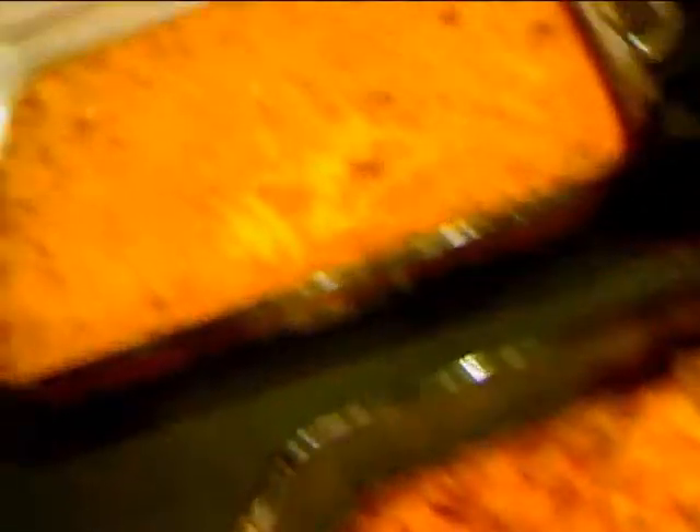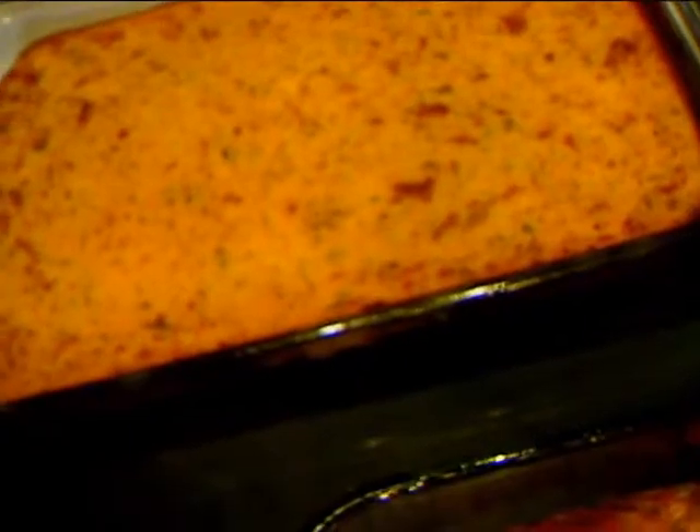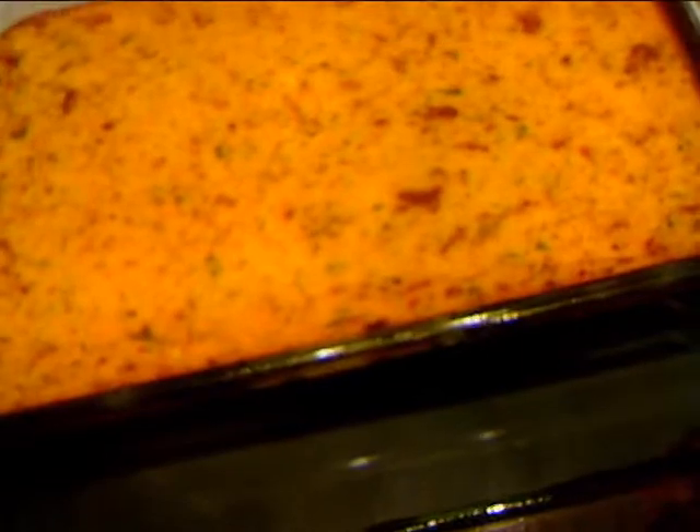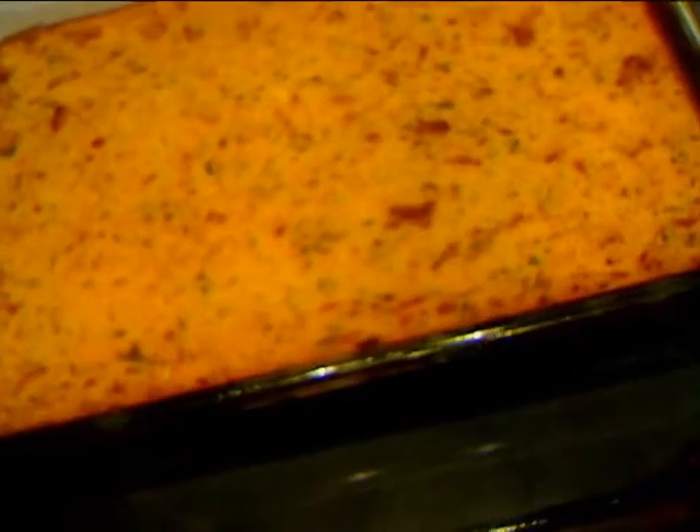In the middle it'll be real good and cheesy, with that great sour cream taste to it. I hope you enjoy. And as my husband says, everybody eats! And there's my cornbread dressing that I made to go along with our supper tonight — I already have a video on that. So I hope you enjoy.